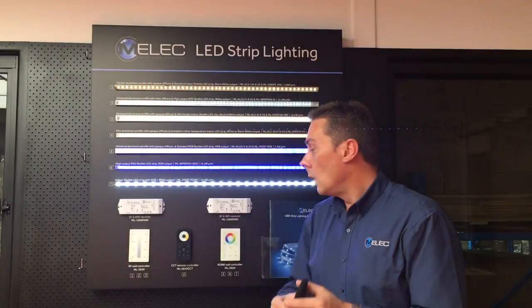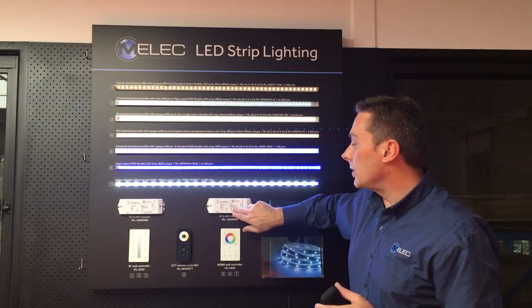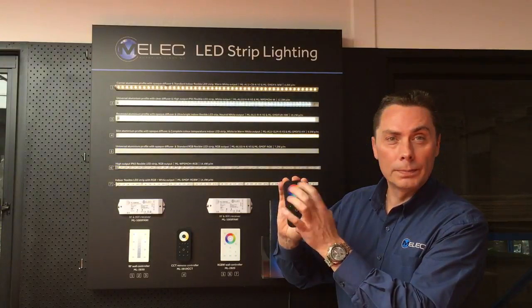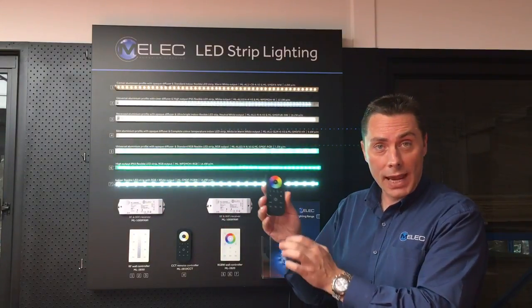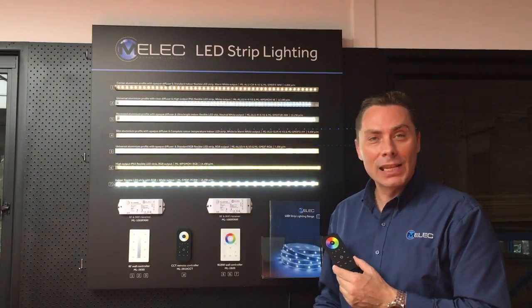Same thing with the RGB remote control — we have the 240 volt one here. Press the learning button on the receiver first, press the desired zone, then touch the color wheel. Again the lights will flicker to let you know it's been programmed, and now you can use either the handheld remote or the 240 volt controller. Thanks for watching.